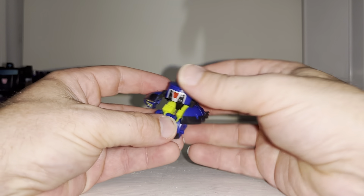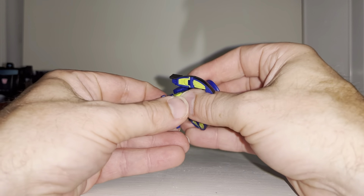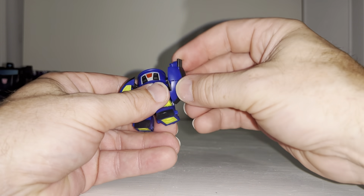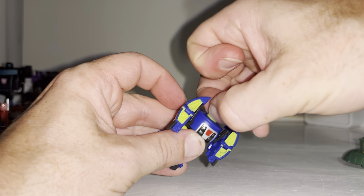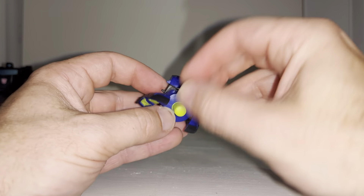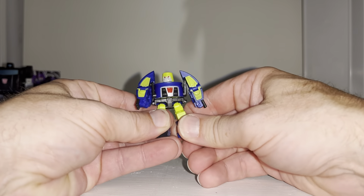The wings come off here. Fold the legs down — there are little knees — fold the feet, then swing the hinges all the way up, pop the head out, and this part folds up and rotates at the back as well. This one is even smaller.